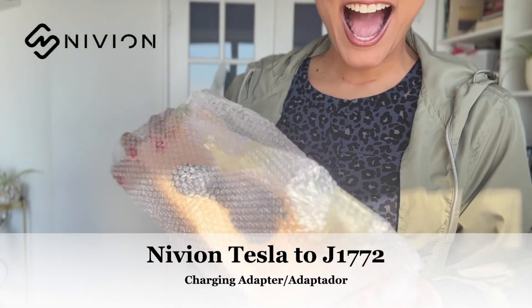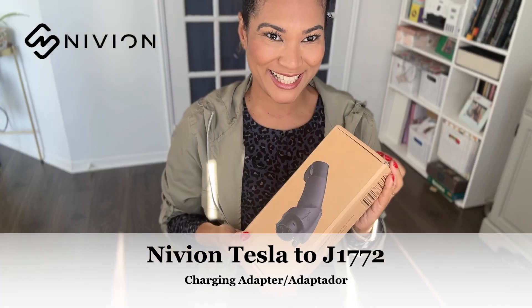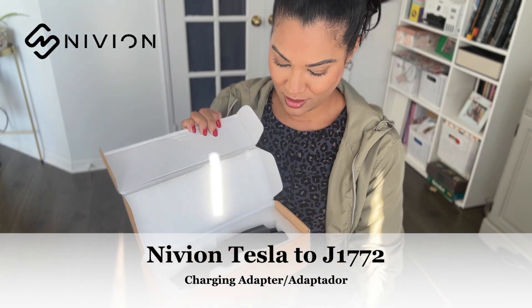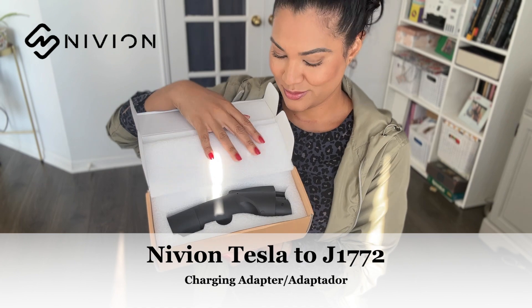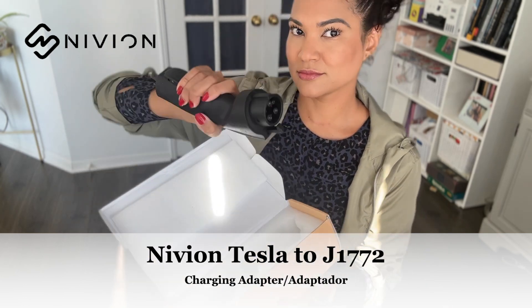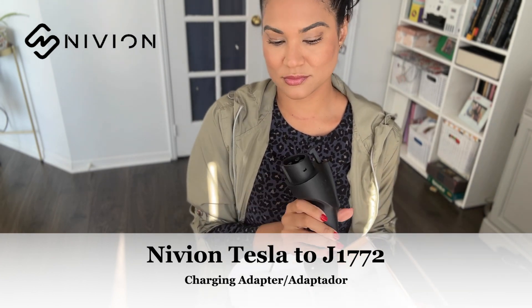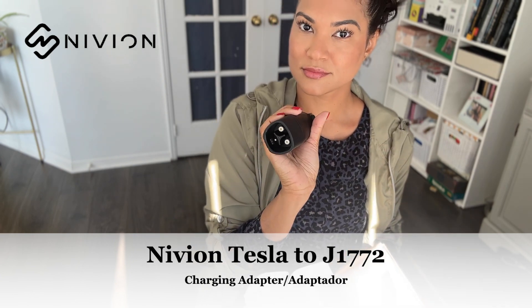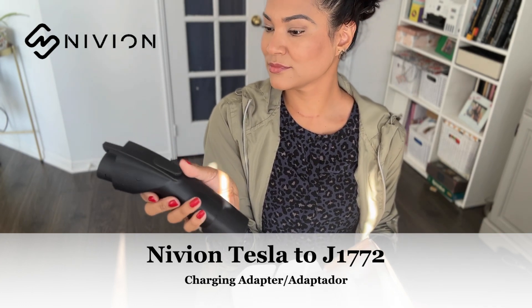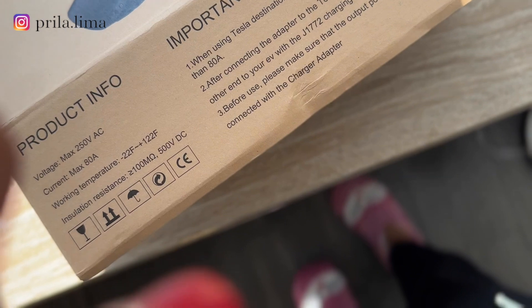Are you ready? Time to go inside! I am excited! Such an amazing design — convenient, premium, it's black with a matte finish and I'm loving it. The grip is perfect, it's not heavy, it's not bulky, you can leave it anywhere in your car. One thing I love about this adapter is that you can use it indoors or outdoors — in someone's house or at a shopping mall. It doesn't matter, you can use it either indoors or outdoors.